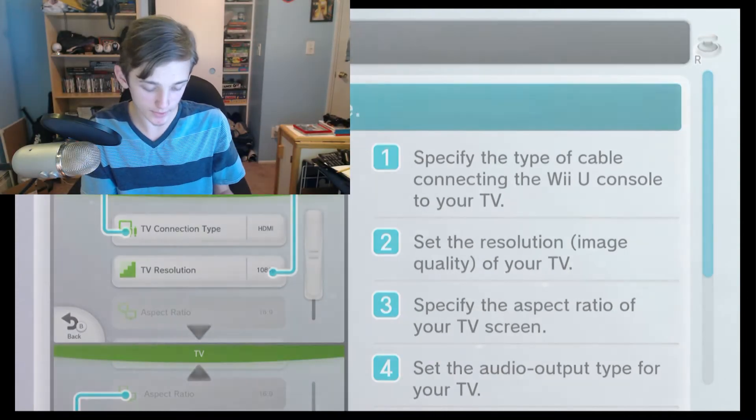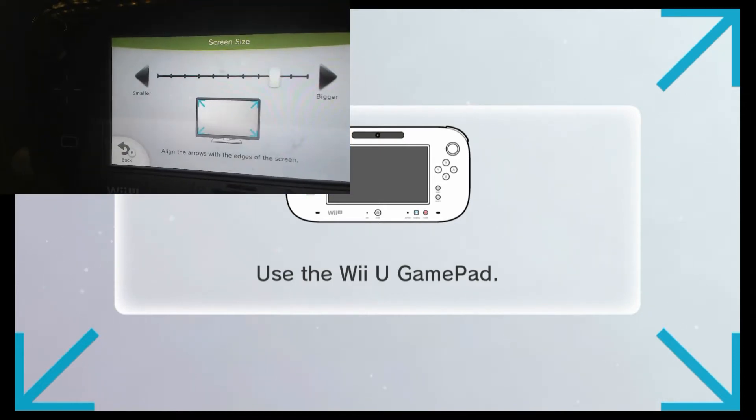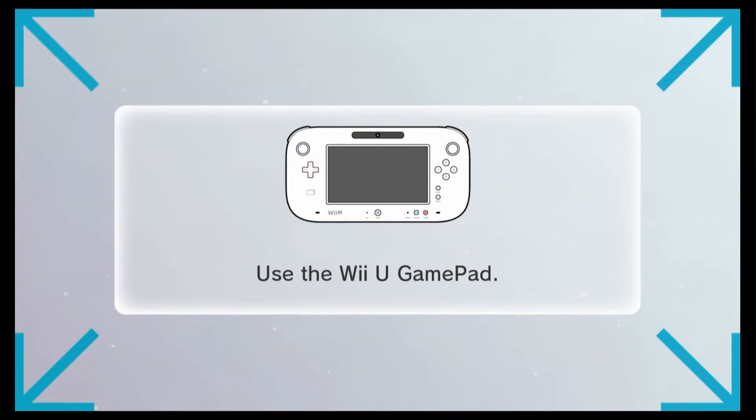Click on that and now you're going to see some options. You're going to have to move the slider to the left and right until it is big enough to fit the Elgato screen. So I'm going to turn off my face cam and show you guys. You're going to slide it to the right to make it bigger — I don't know why you'd move it to the left — go ahead and slide it to the right so it's bigger.